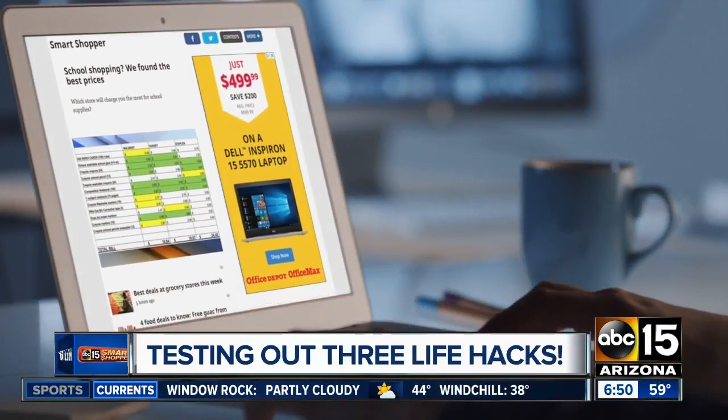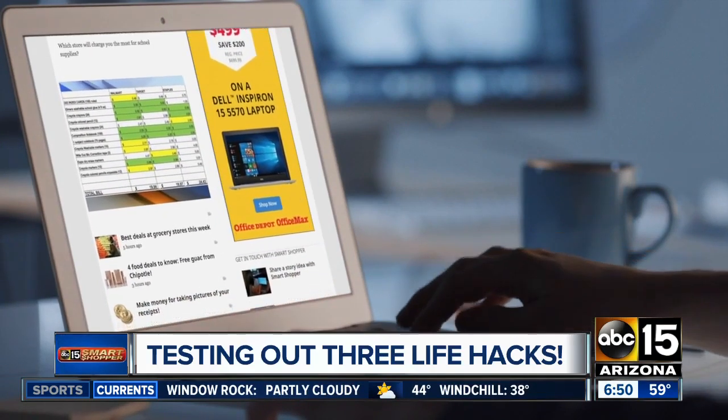Let me know what other life hacks and products you want me to try. Go to abc15.com slash smart shopper.